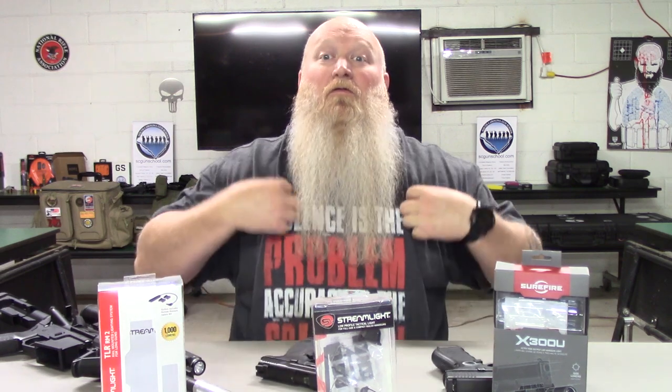Any one of these lights you can find at nootherchoice.com, which I'm affiliated with. Use code SCGS5 and you will get a discount on any one of these flashlights. If there's a particular flashlight you're looking for that you don't see on his website, reach out to him — I'm sure he can get his hands on it. Not only flashlights — he's got magazines, swag, t-shirts. Go on there, use code SCGS5 and get yourself a discount.